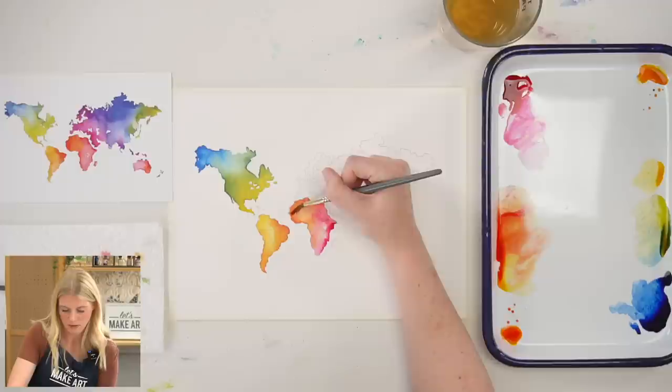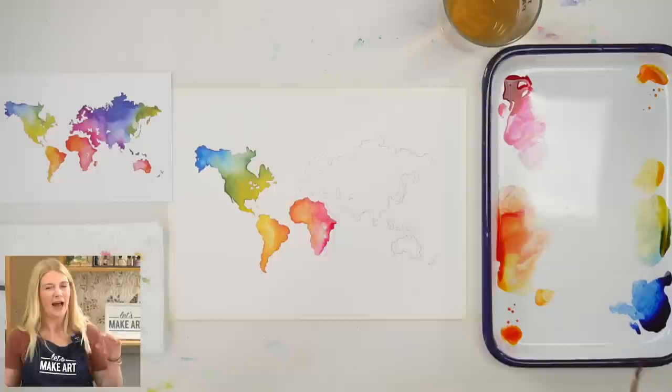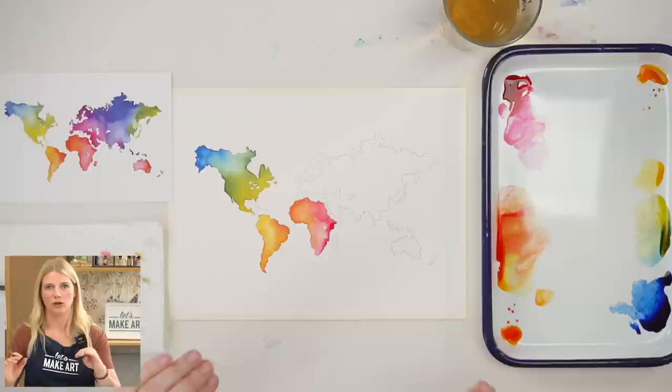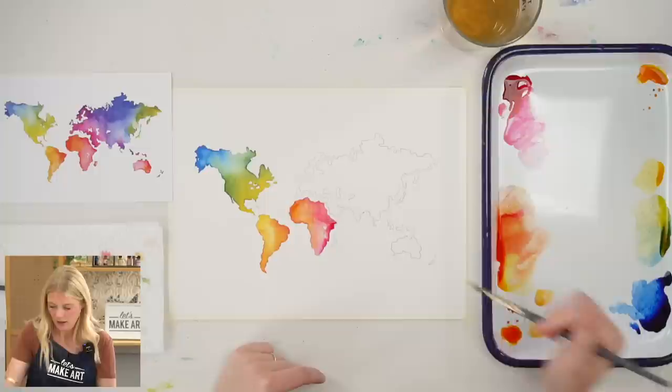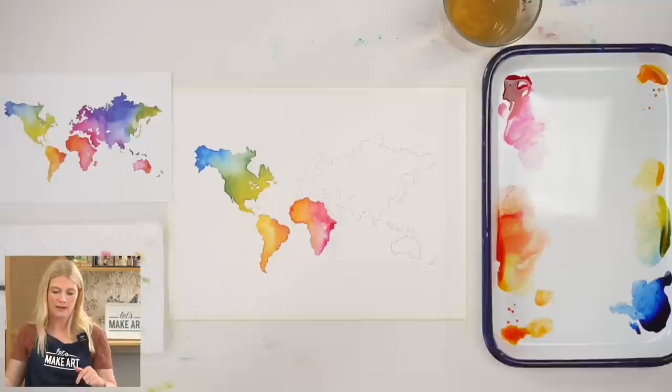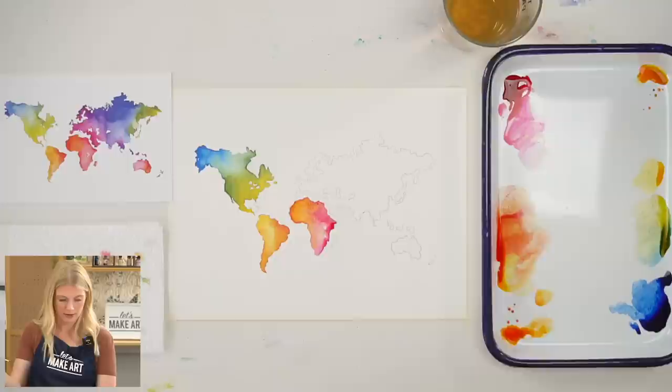Look at how pretty that edge is. What I like to do sometimes — even though this is orange right here, and I love that orange — is drop in another hue to add vibrancy. So in this orange area I'm going to grab deep yellow and put it along that side. See how that just kind of brightens it up? It's still reading as orange, but it's a brighter, warmer orange.